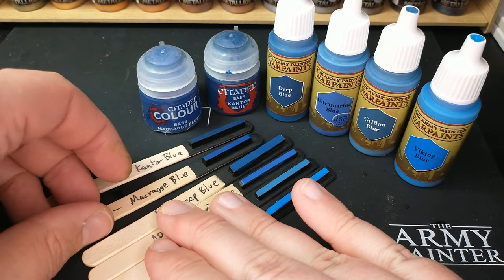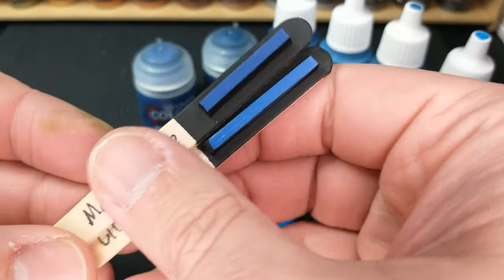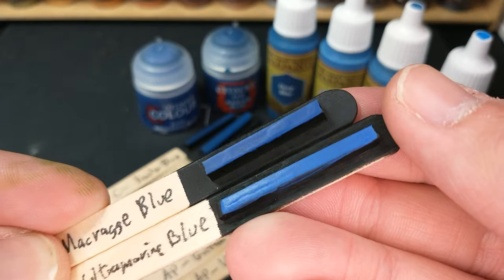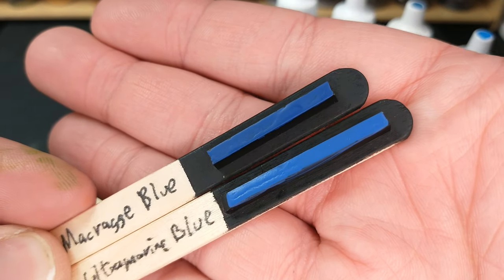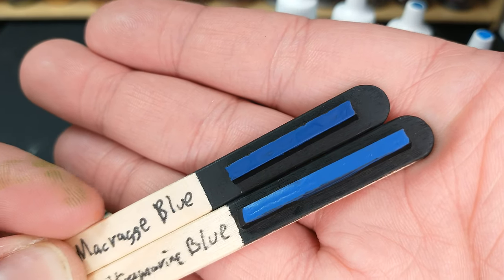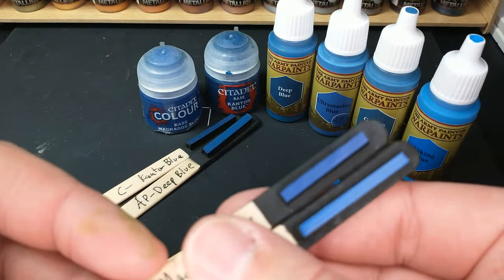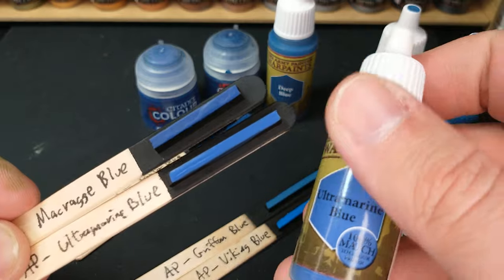So I'm going to first take the Macrag Blue and grab the Army Painter Ultramarine Blue and say, how close are they? Well, they're close. I'm not going to use the word indistinguishable because you can tell the difference, but if you had identical swatches shuffled up, I don't know that a human could reliably pick out the Macrag Blue or the Ultramarine Blue. They are very close. Macrag is ever so slightly darker. If you want to paint Ultramarines, you probably want Ultramarine Blue if you're going with an Army Painter product.